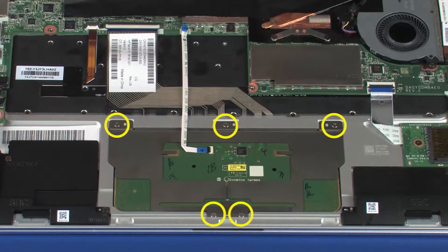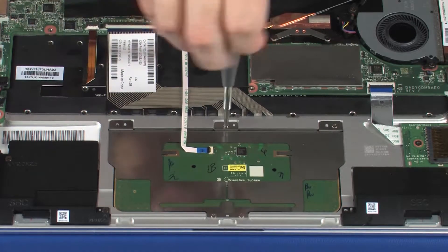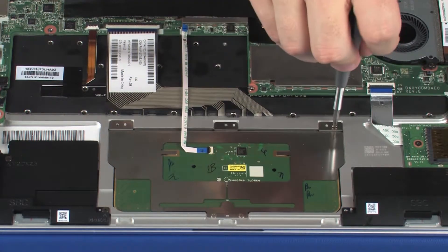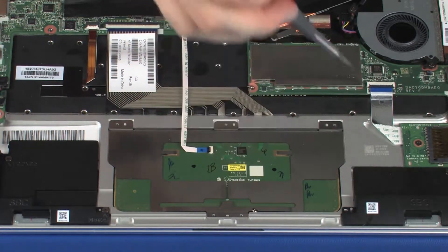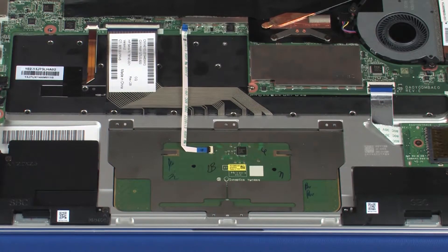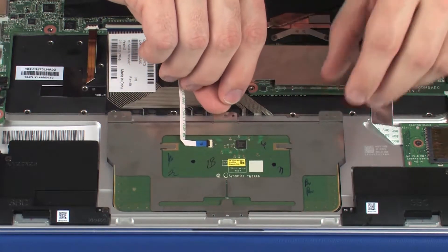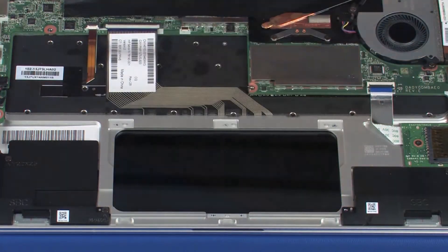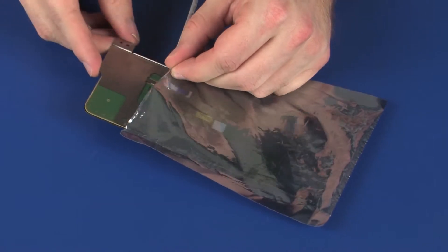Remove the five 1.5 mm P0 Phillips-head screws that secure the touchpad board to the top cover. Lift the touchpad board off of the alignment pins on the top cover and remove. Place the touchpad board into a static dissipative bag.